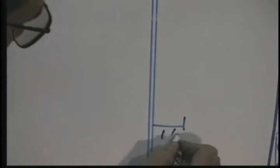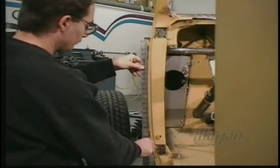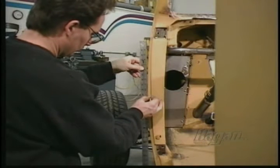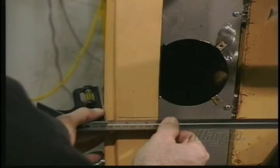The last dimension is the distance from the center of the pin to the edge of the pillar. This dimension is a minimum of 1 and 1/16 inch. So let's go back to the car and lay out the dimensions. First, mark the high point of the curve. Draw the horizontal line and mark 1 and 1/4 inch from the outside.